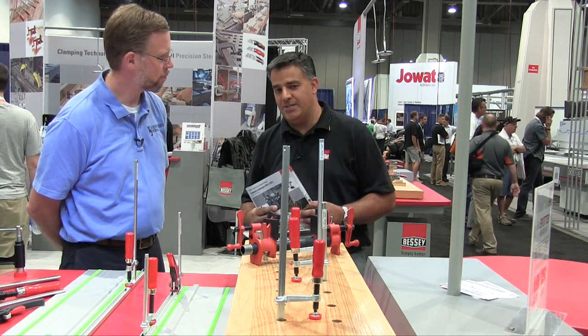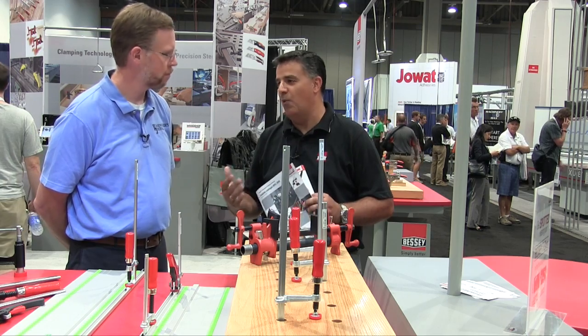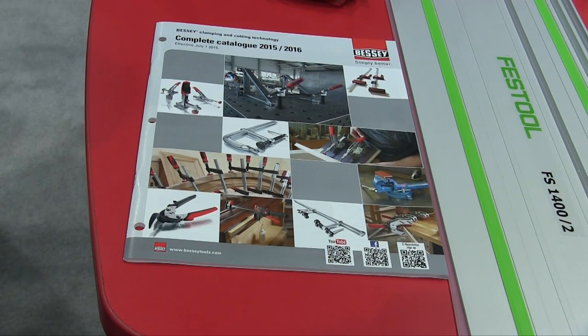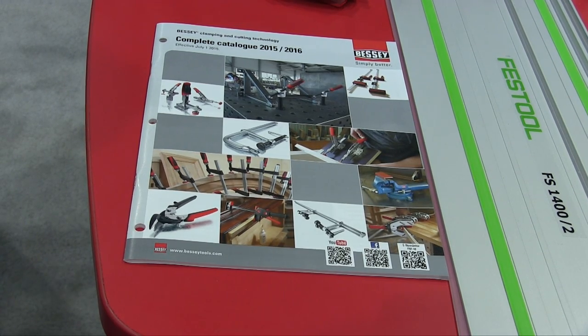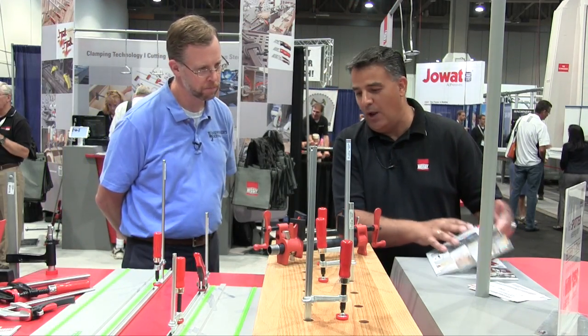Clamping is what we're known for and our expertise within that. We're very excited — we've launched our new catalog. The 2015-2016 catalog is available now with all our new items in it. Go to BesseyTools.com and we'd be happy to send you one.